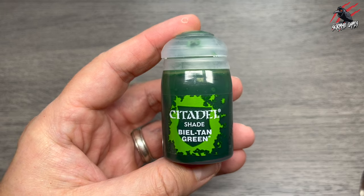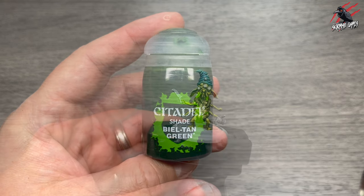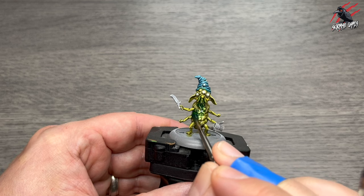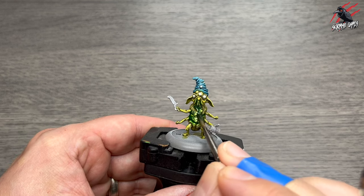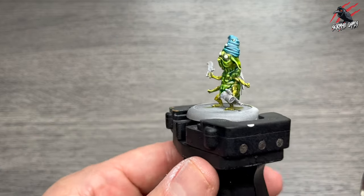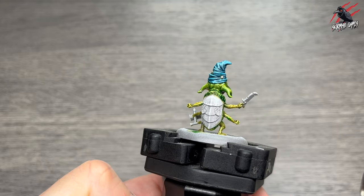Next I took some Bale Tan Green. This is a shade and I made sure that Plague Bearer Flesh is completely dry. I'm going to use the Grub instead and I'm just using this shade to get a bit more depth, really darken those recesses a little bit more.